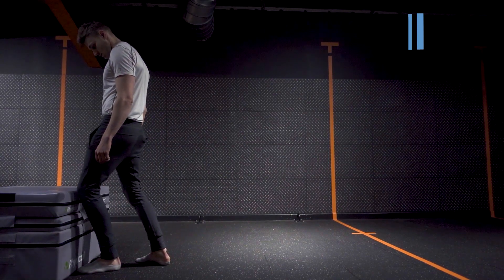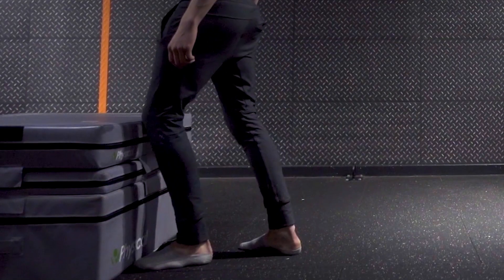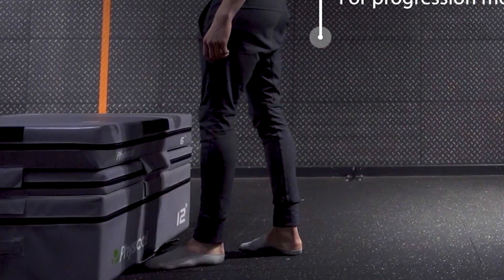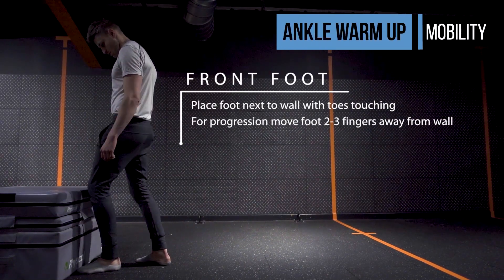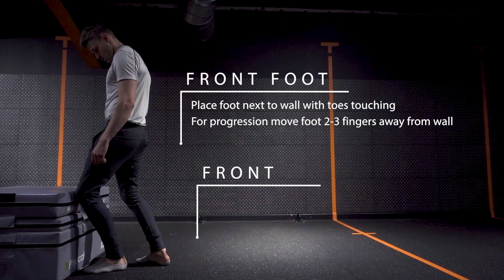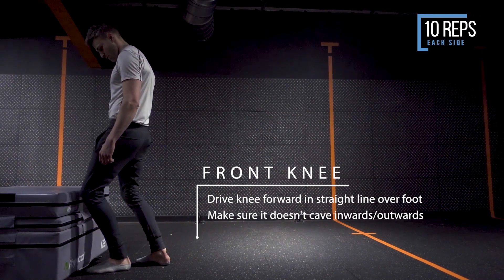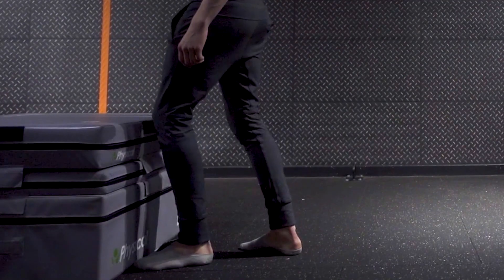The first exercise is an ankle prep to help with that dorsiflexion movement in the foot and ankle. We're going to use a wall or a plyometric box to measure the amount of dorsiflexion we have. Place your foot next to the wall with your toes touching it, then push the knee forward and see what your maximum range is. If you're touching the wall with your knee, slide your foot back until you reach a point where you can no longer touch the wall without the heel lifting off the ground. Once you find that spot, work that range by pushing the heel into the ground and forcing that knee flexion.